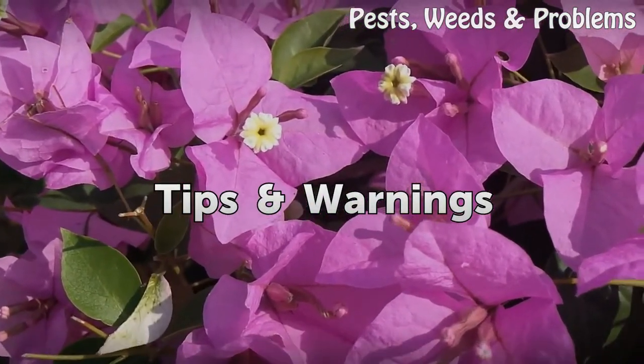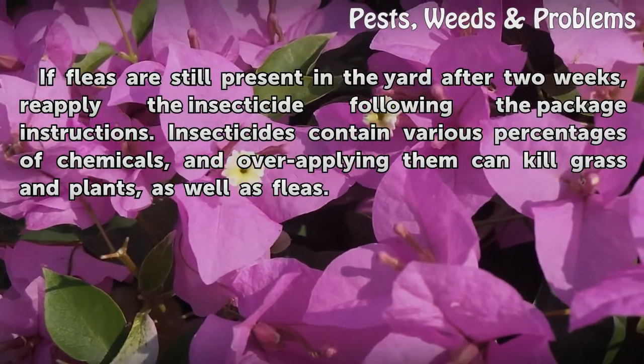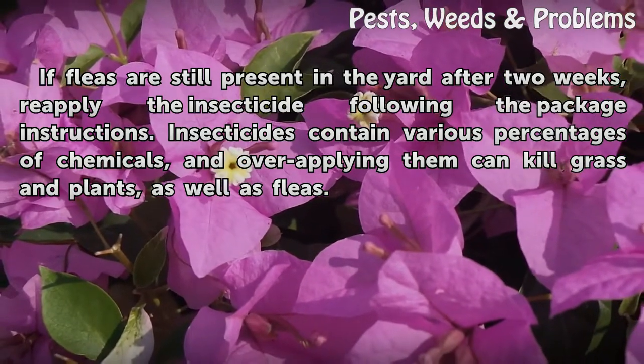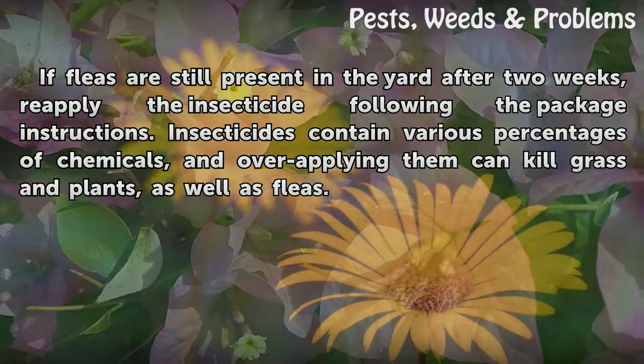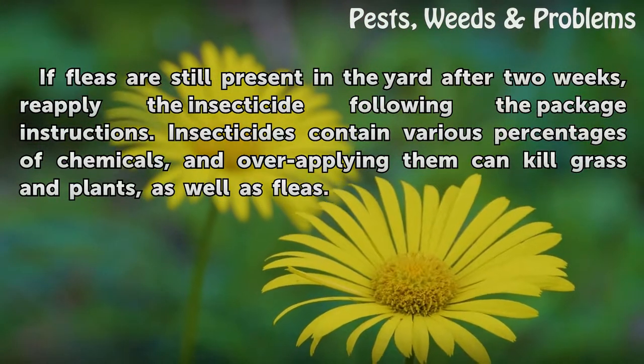Tips and warnings: If fleas are still present in the yard after two weeks, reapply the insecticide following the package instructions. Insecticides contain various percentages of chemicals, and over-applying them can kill grass and plants, as well as fleas.